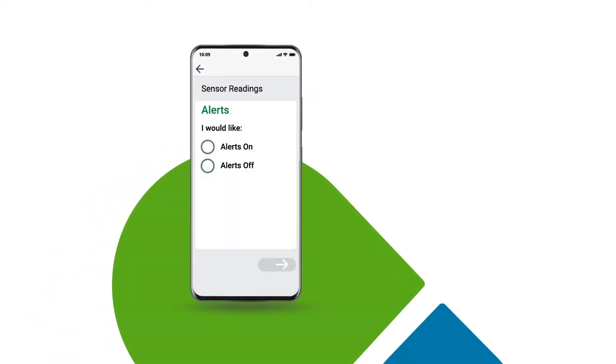Dexcom One offers alerts that let you know when your glucose has gone too high or low. You will come to a screen where you can turn these alerts on or off. Let's turn the alerts on. You always have the option to turn them off later.